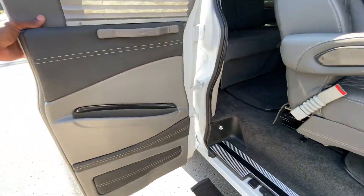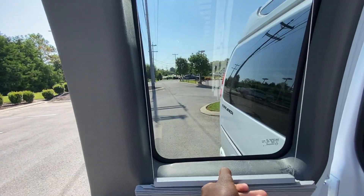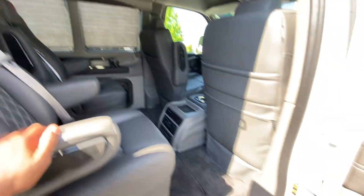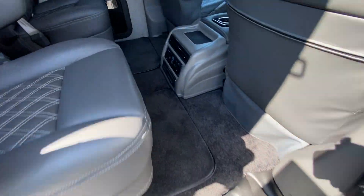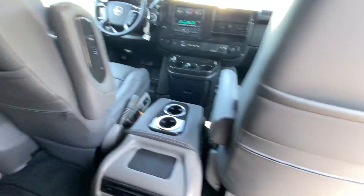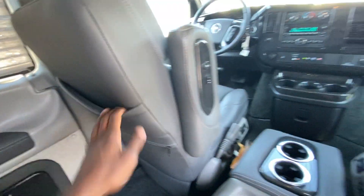Now to the inside. You have blinds throughout, so you can pull those back and forth — pull from the top on one side, from the bottom on the other. There's pretty good legroom in here, zippable seat back pockets on both sides, and top pockets as well.